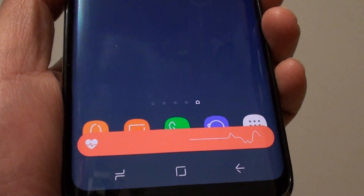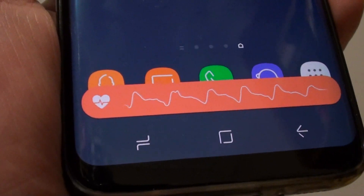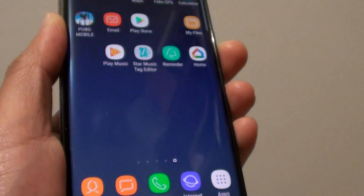While you are doing this, just be patient and stay still, and let it measure your heart rate. You can see there is a progress bar, and it shows your heart rate. And that's it.